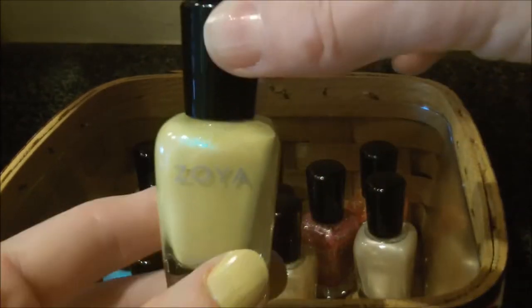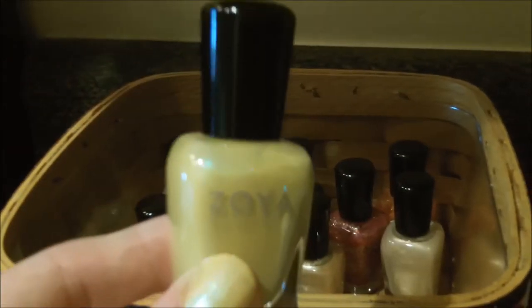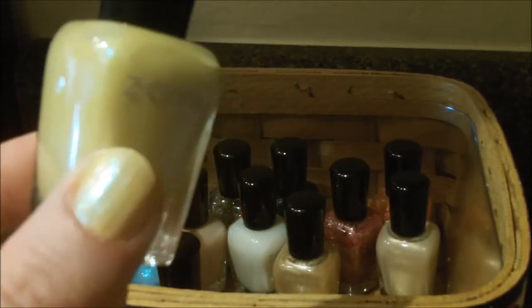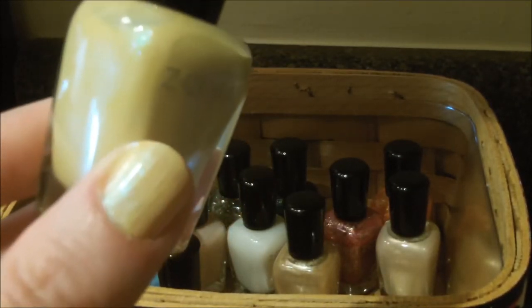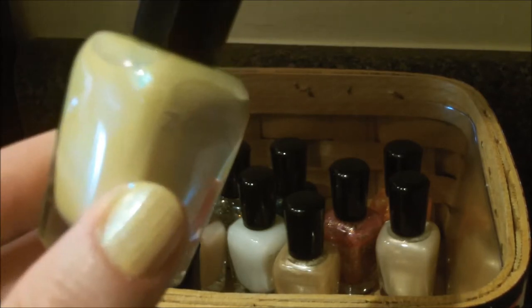Next we have the color Daisy. That's the one on my thumb here. Daisy is a nice, sunshiny yellow color, but it does have a little bit of turquoise sheen. I'm not sure if you can see that in the light, but there's a tiny bit of turquoise iridescence in it.